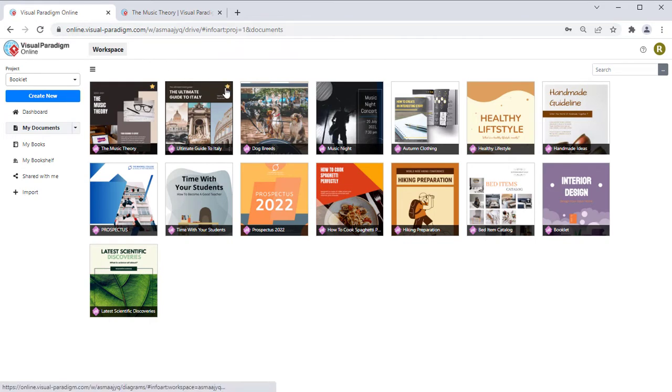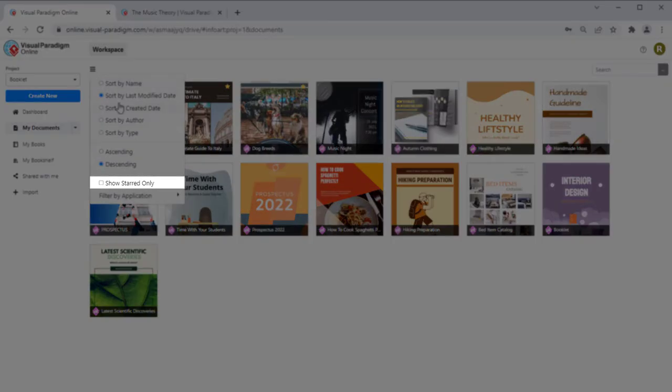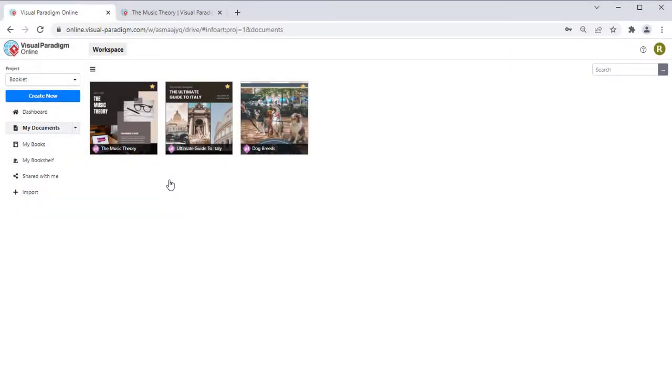You can also bookmark or unbookmark a design by directly pressing the star icon at its top right corner. In Dashboard, you can specify to show only your bookmarked work within a project.